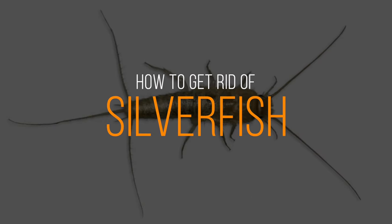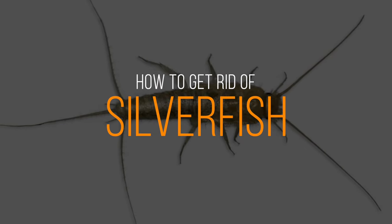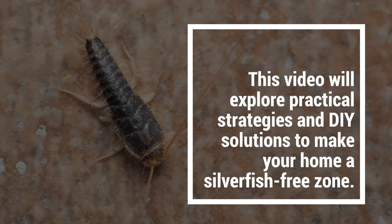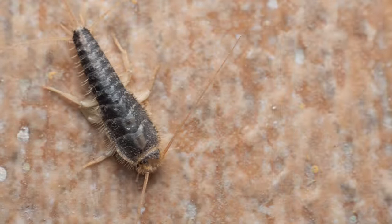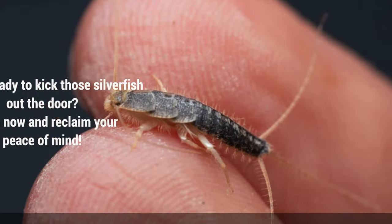Are silverfish scurrying around and causing havoc in your home? We've got the ultimate guide to help eliminate those unwanted critters. This video will explore practical strategies and DIY solutions to make your home a silverfish-free zone. Are you ready to kick those silverfish out the door? Watch now and reclaim your peace of mind.